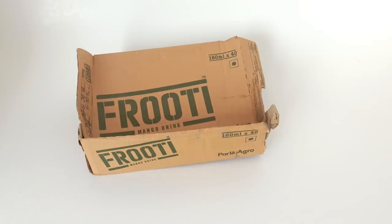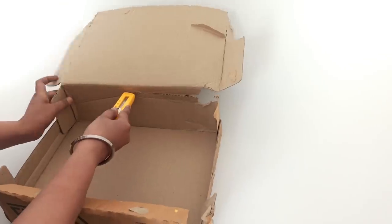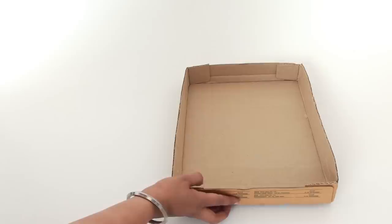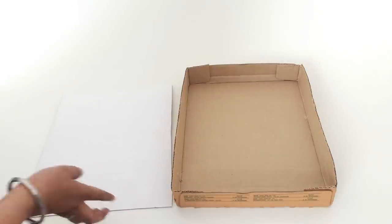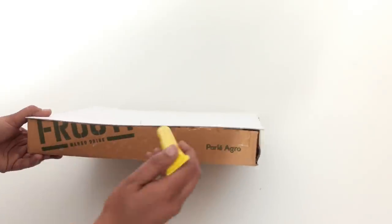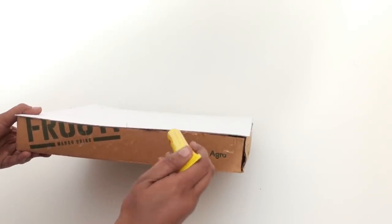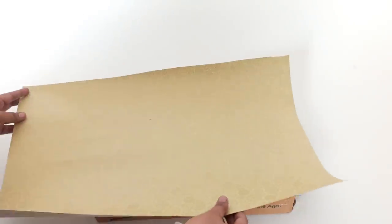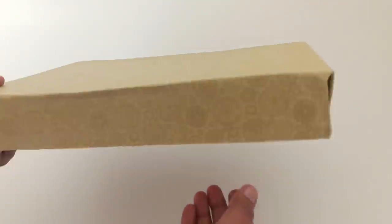First, take a cardboard box and cut the top part off with a cutter. Then take another piece of cardboard and paste it over the top of the box with the help of some glue. Now, wrap it with some handmade paper to give it a finishing touch.